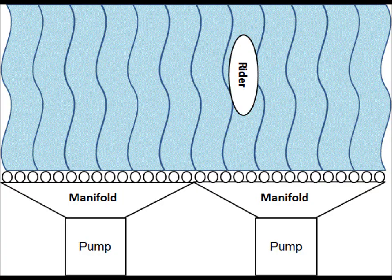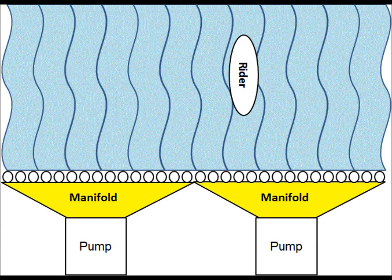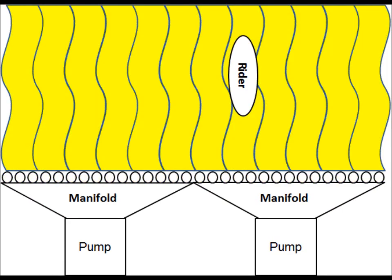Here is a standard sheet wave water ride. There are two pumps that supply two manifolds that supply a row of nozzles. These nozzles produce a sheet wave across the entire ride that the rider can ride on.